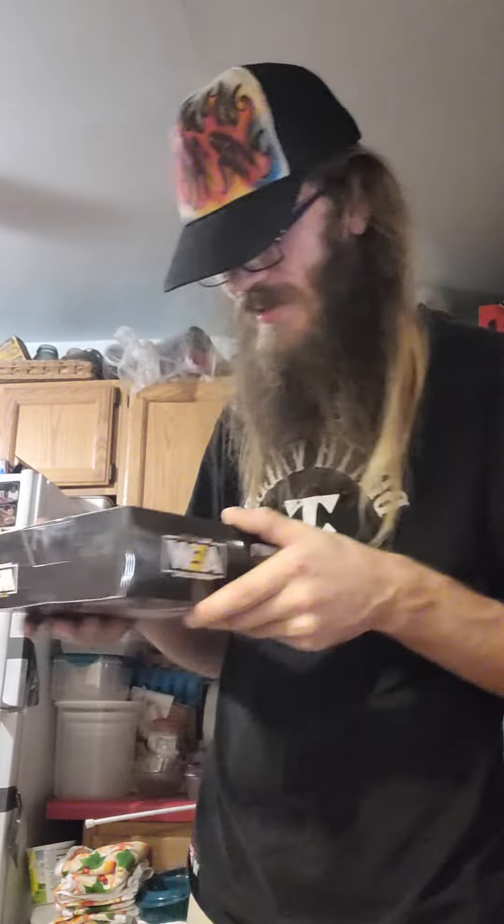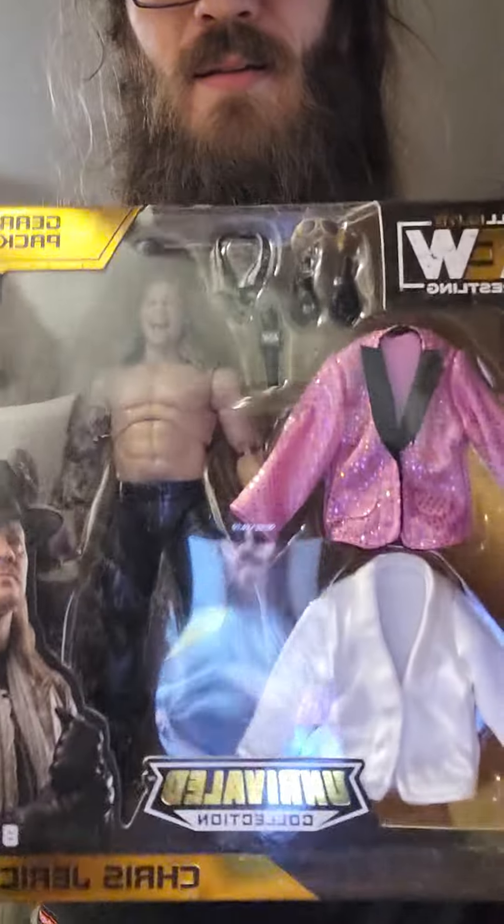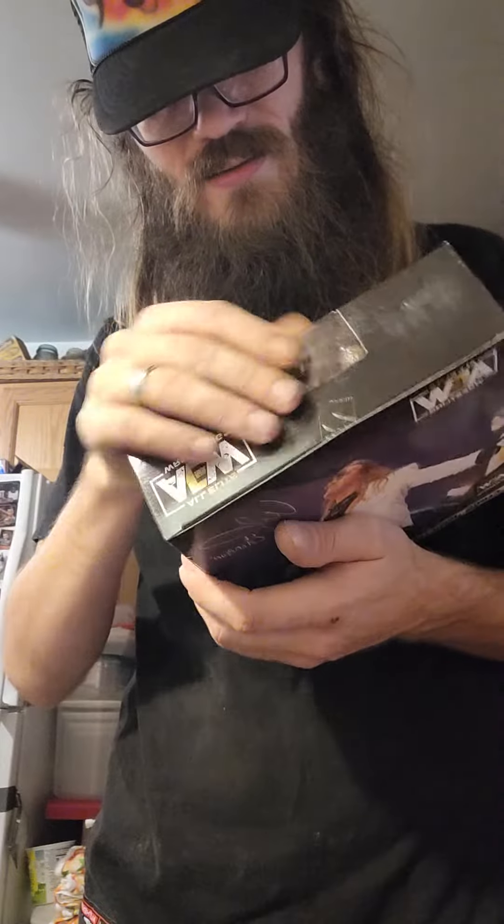And the next thing — oh yes! Thank you God. No bubble wrap again. Look at that, surprising. Oh my lord, that is beautiful. The Chris Jericho eight-piece set. Yes! I love this. Oh my god, this is beautiful.